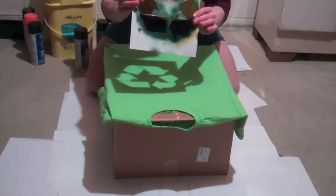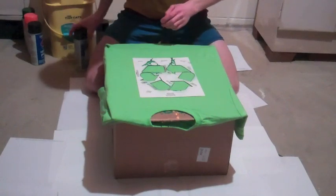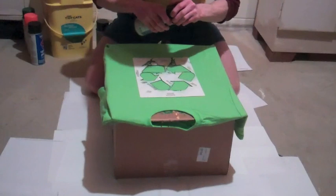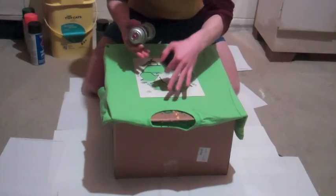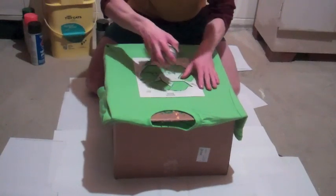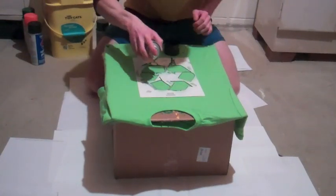Take your stencil and get a can of spray adhesive. This spray adhesive is really sticky so it will stick your stencil to the shirt. Just don't use that much spray adhesive because it might rip up your stencil.